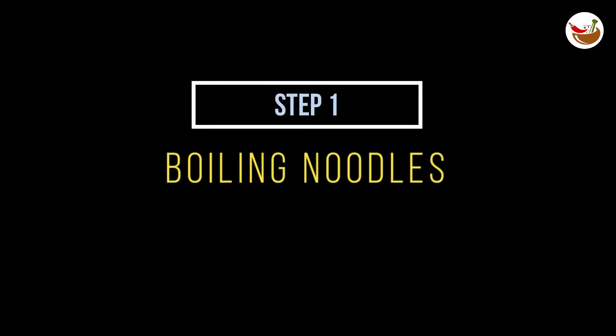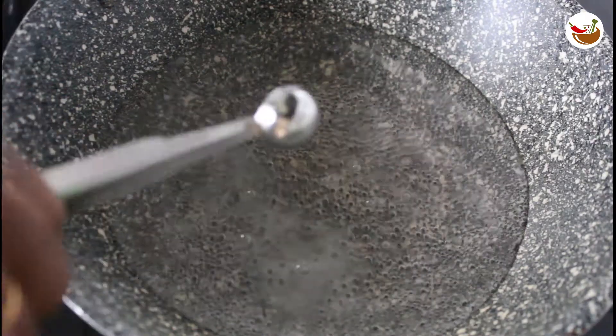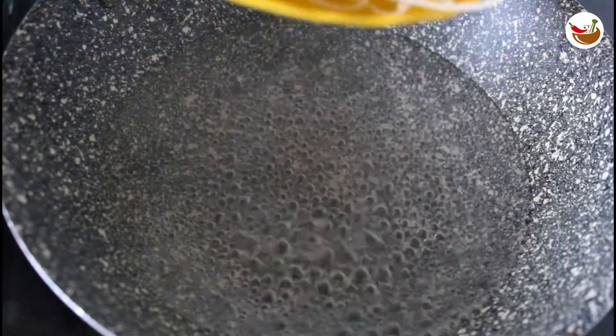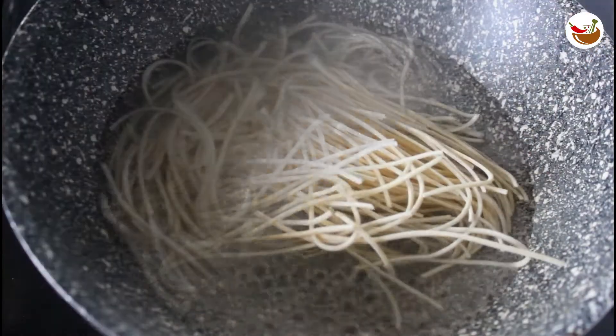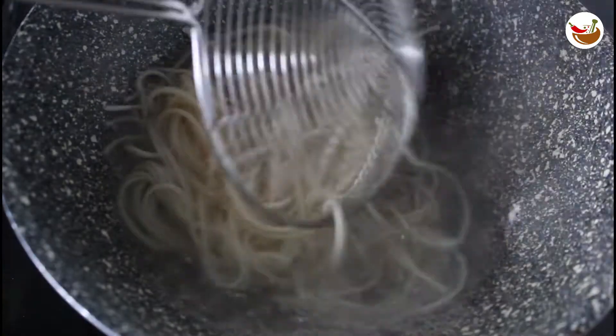First, we can eat the noodles. We can eat a small amount of water. We can eat 75 grams of noodles. We can eat 150 grams of noodles. We can eat 2-3 minutes. We can eat the noodles.